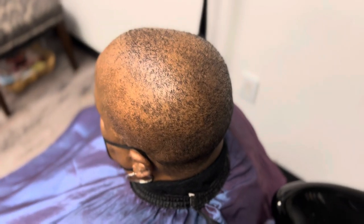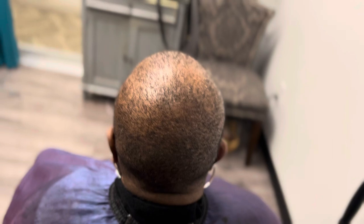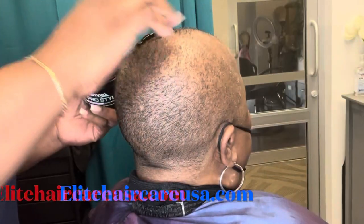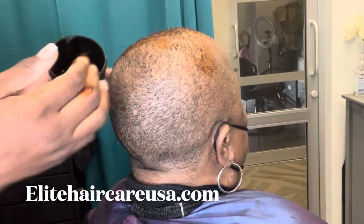Hey pros, Crystal here from Elite Hair Care USA. Today we are doing somewhat of an alopecia weaving service, but can also be classified as a quick weave. I already went ahead and shampooed my client using a little bit of our hair repair and restore shampoo and conditioner.